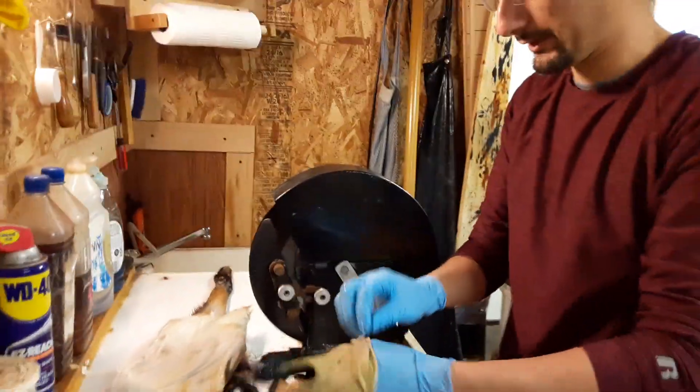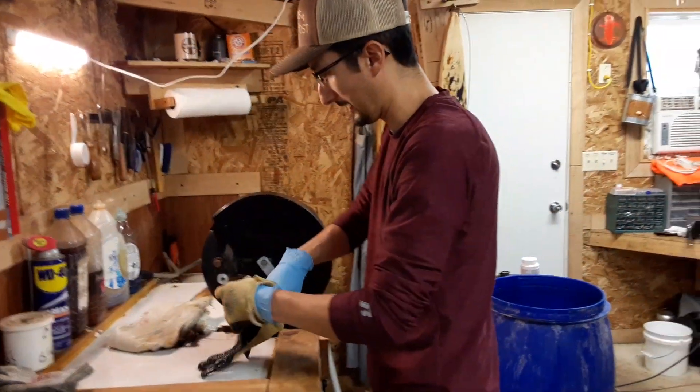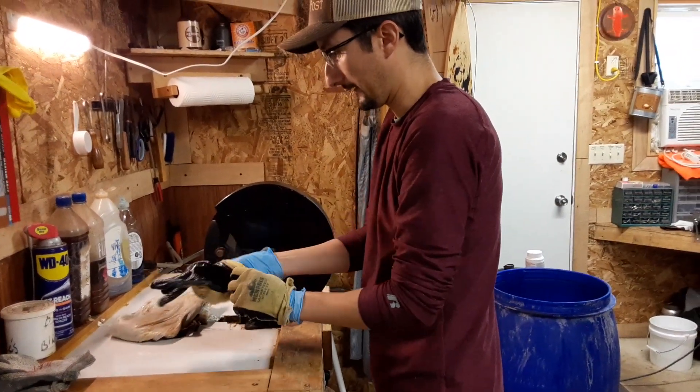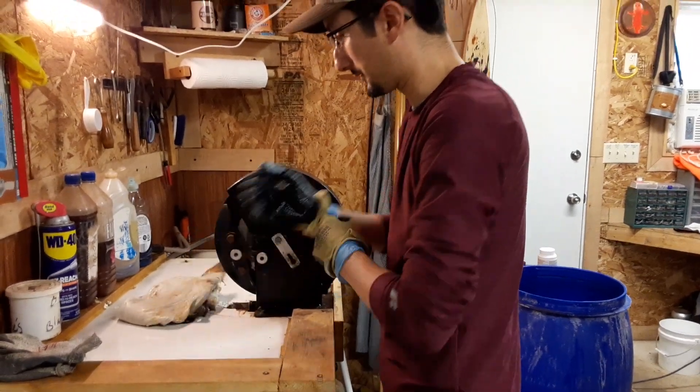Hi everybody, this is BS Outdoors. On the last episode you saw us throwing hides into acid. Now we're going to show you what we do with the hides after they get out of acid.